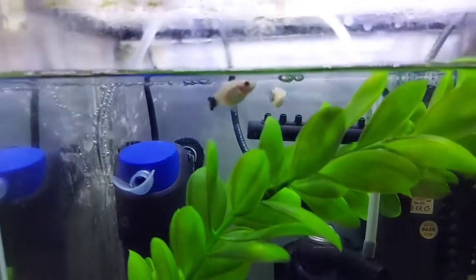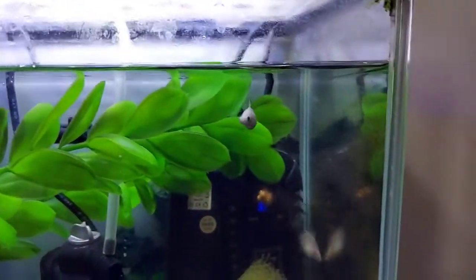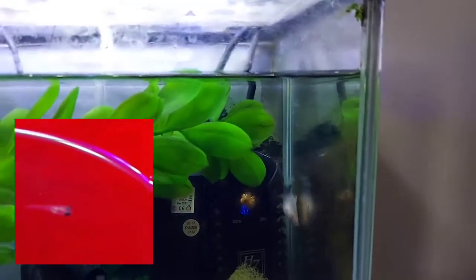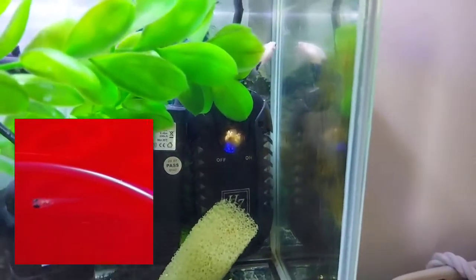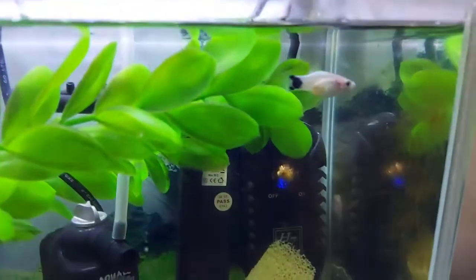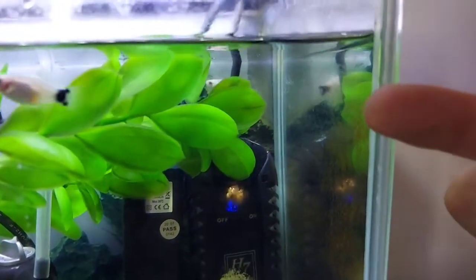Here's a look at the two little platties that I have in this tank. I actually raised both of these from when they were tiny little fish fry, so they're about six, seven, or eight months old now and they're still pretty small — I'll put my finger here for scale so you get an idea.